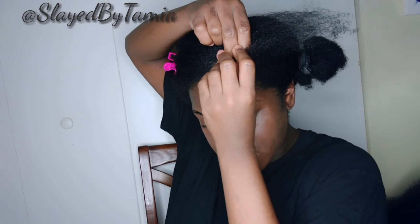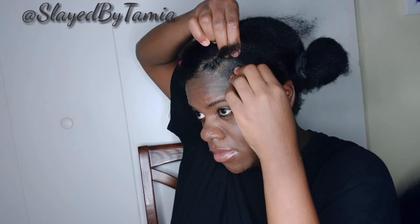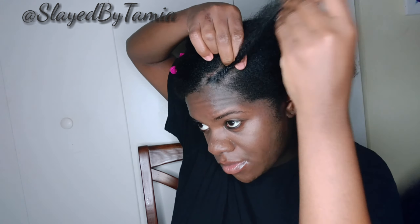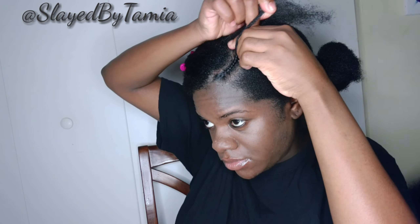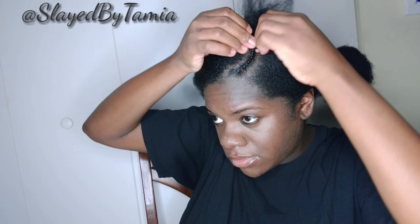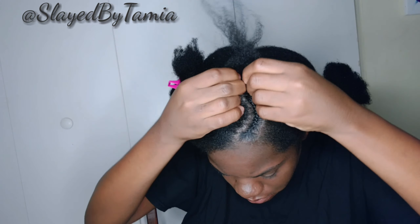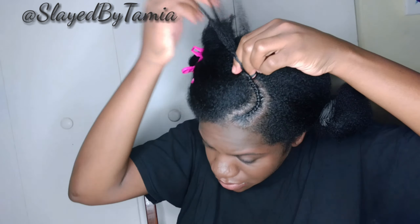I don't know what made me do this little braid — it just made it look more interesting and less like just two regular braids. It gave it a little oomph. So I'm just going to braid that, and I'm not going to braid it all the way back. I'm just going to follow the part I already have in my head, making it like a little half braid, and then braid the ends about a quarter of the way down — not all the way — because I'm going to add it to the actual big French braid.